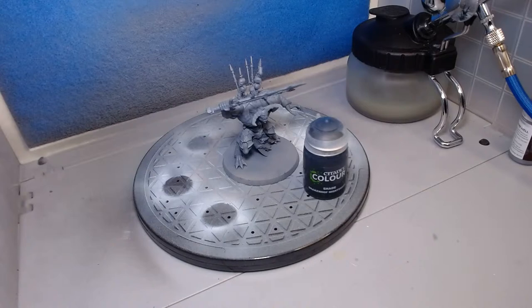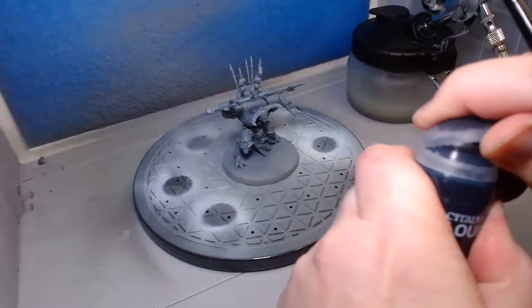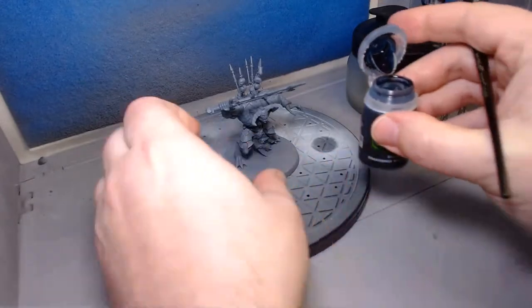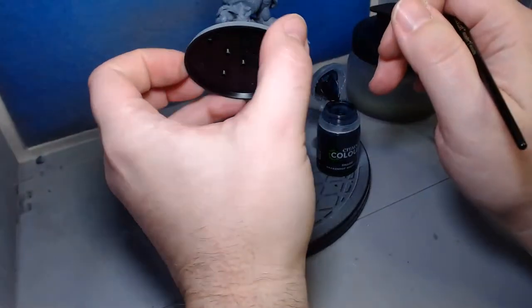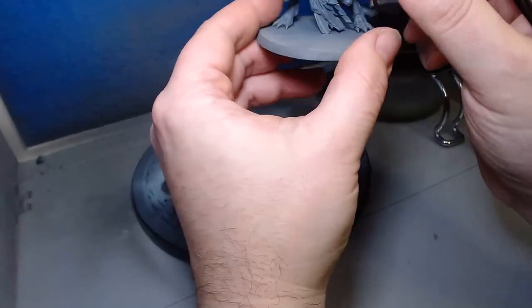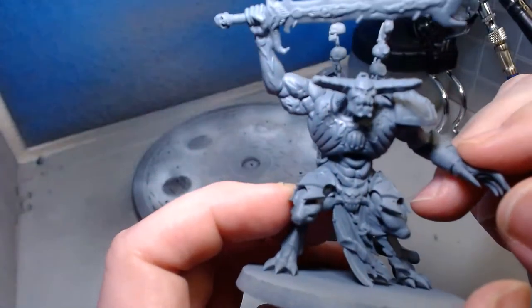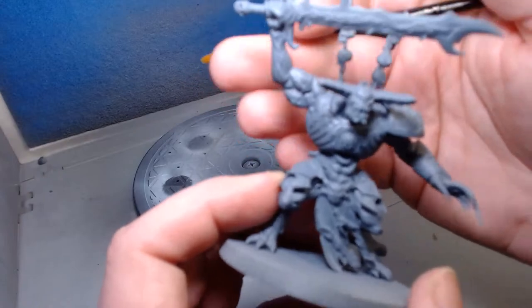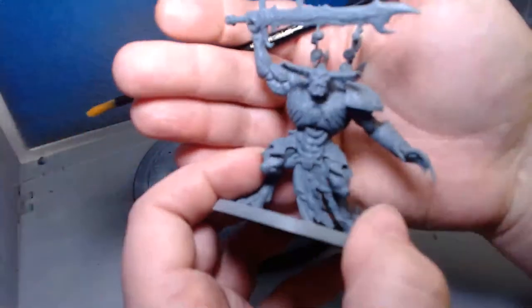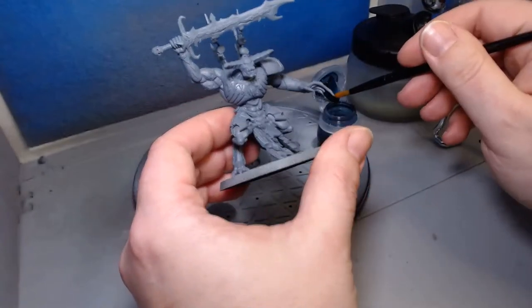Moving on to shading — I need a good brush. Since we're putting a shade basically everywhere, this doesn't need to be shaken too much. I have Drakenhoff Nightshade, which is a contrast/shade paint. I had considered Briar Queen Chill but I think that'd be a little weird on the gray. Going with Drakenhoff. Now — does he have a helmet? Looking closely I think that is a helmet. We'll start with the skin areas and the shade will pool right into all the recesses and muscles.